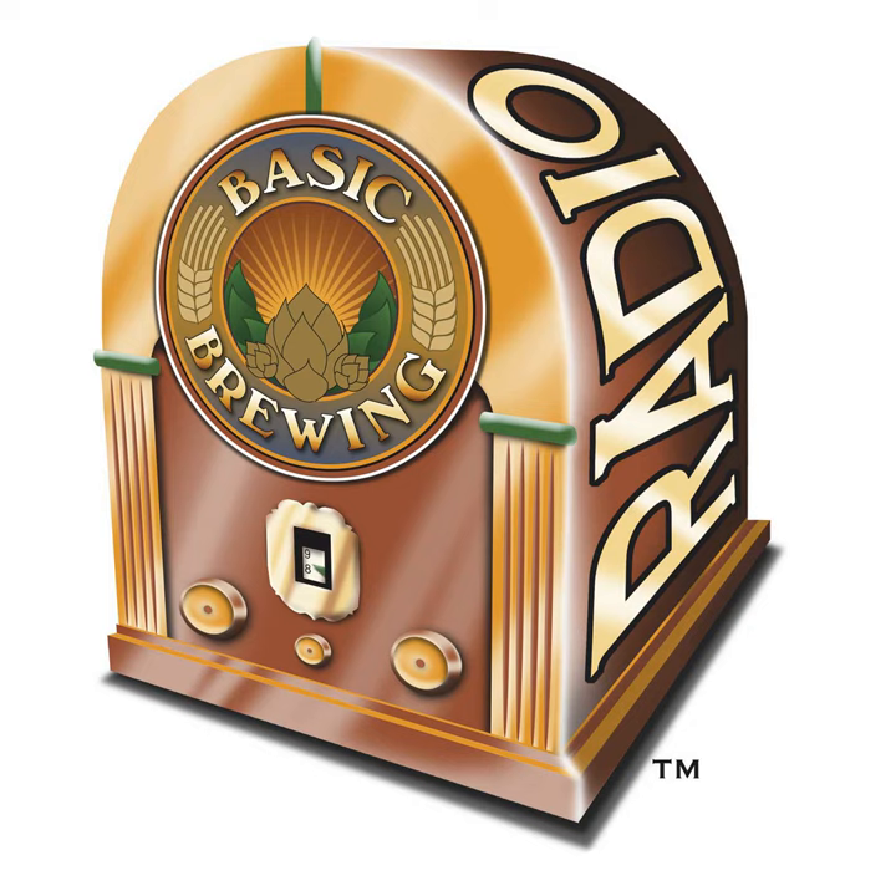Welcome to Basic Brewing Radio for Thursday, December 6th, 2018. I'm James Spencer. Here at Basic Brewing Radio, we're all about homebrewing. This week, Casey Helwig and Jess Caudill from Imperial Organic Yeast join us to help evaluate my Loki yeast fermentation temperature experiment.